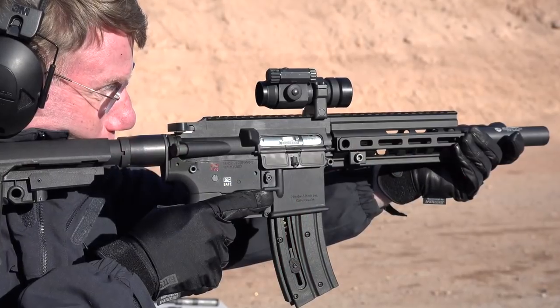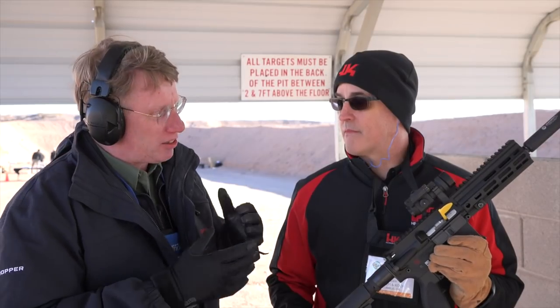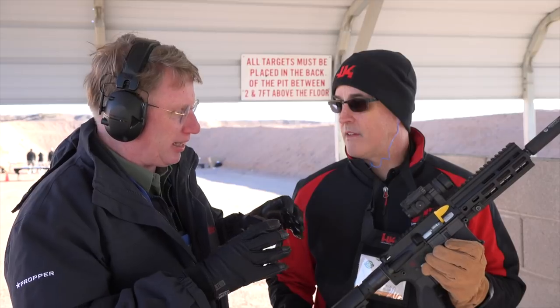Hi, I'm Mark Keefe with American Rifleman here at Media Day 2019. I'm with my old friend Bill Dermody. Bill's the director of marketing for H&K, and this is an H&K product but it's actually made in Germany by Umarex, who started to make a version of this gun before — but you guys kind of went back to them and said, hey, we want to own this and these are the changes we want.